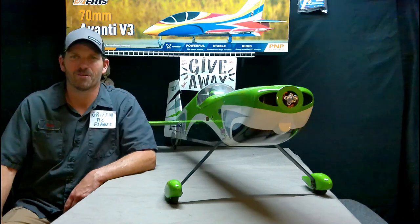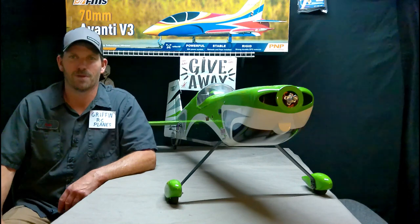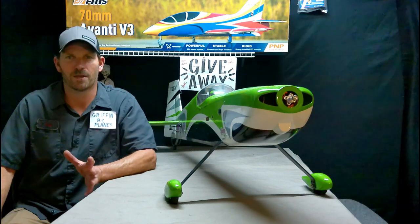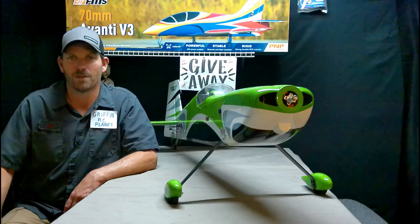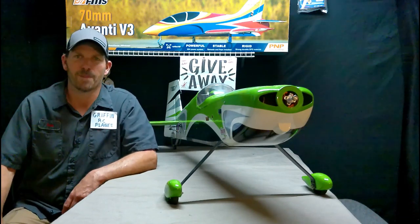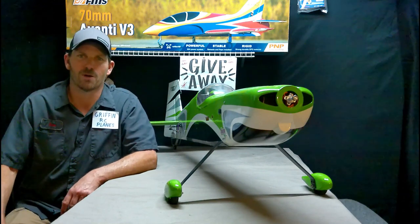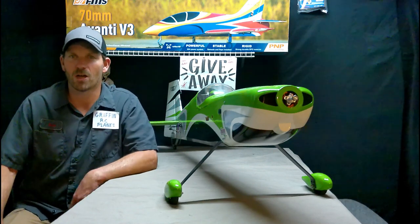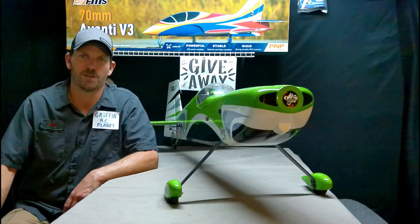Hey YouTube, it's Sean, Griffin RC Planes. Several of you guys have asked me to do a video about picking out a brushless motor. This is not going to be that video, but it will be similar and will probably help some of you guys out. The OMP Edge 540 airplane I had for sale on eBay — congratulations to R. Huffines 13, aka Randy. He won the auction, and this is going to be his first time outfitting a plane with all the electronics.